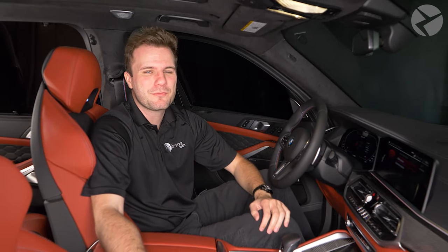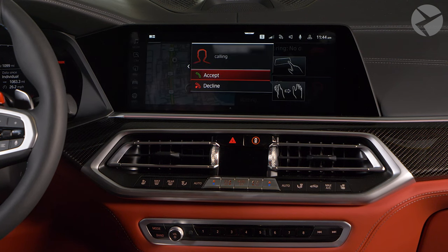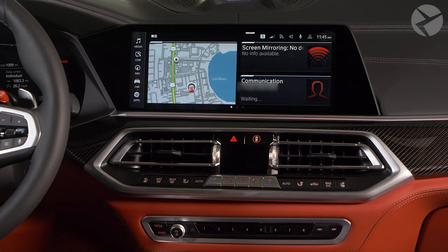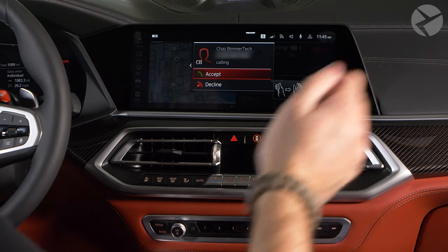Once you have it activated, here's how to perform the gestures. To accept a call or confirm a pop-up, point one finger at the screen and pull back. To reject a call or close a pop-up, swipe your hand to the right.